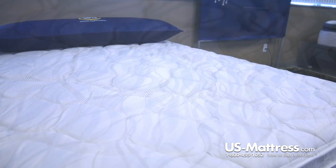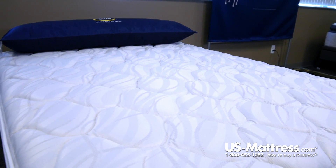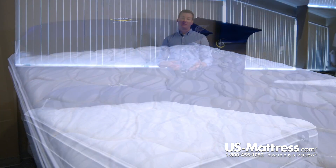Overall, if you're looking for a good neutral feeling bed at an entry level price point, then the Glenlawn 2 Eurotop mattress could be a great choice for you.